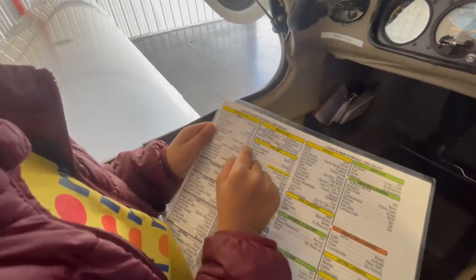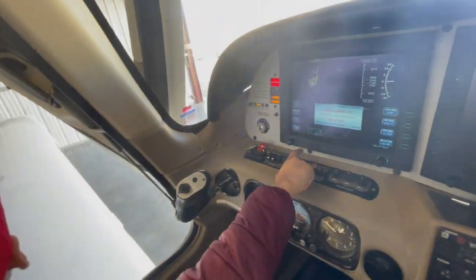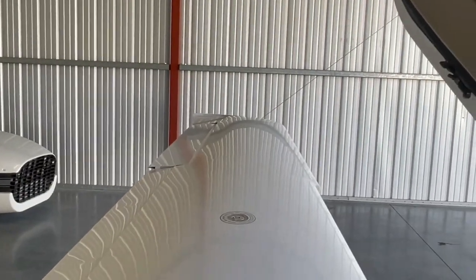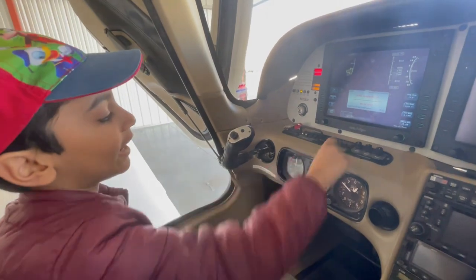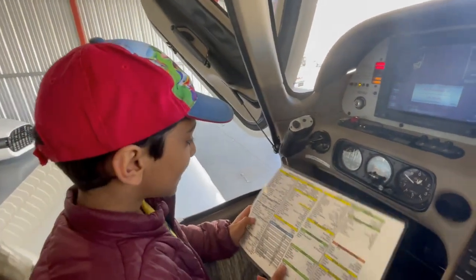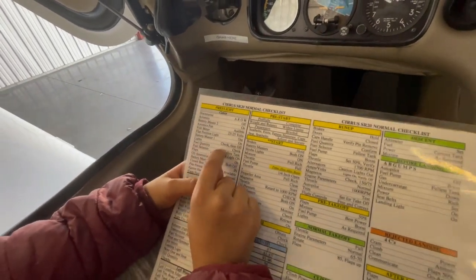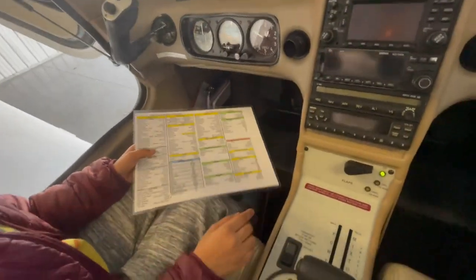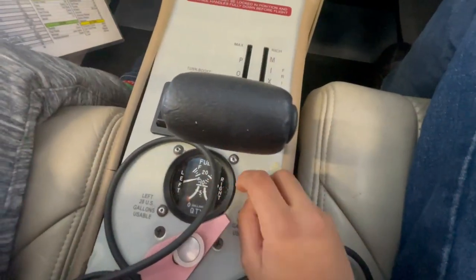And lights — check them. We have to check the lights. That looks like it's working. Then we're doing strobe — it looks like it's working. Then land light — should I do land? No, I shouldn't do land, it's already daytime so we can't check it. Then it says Fuel Quantity — check. The fuel is high, high. So that's good.